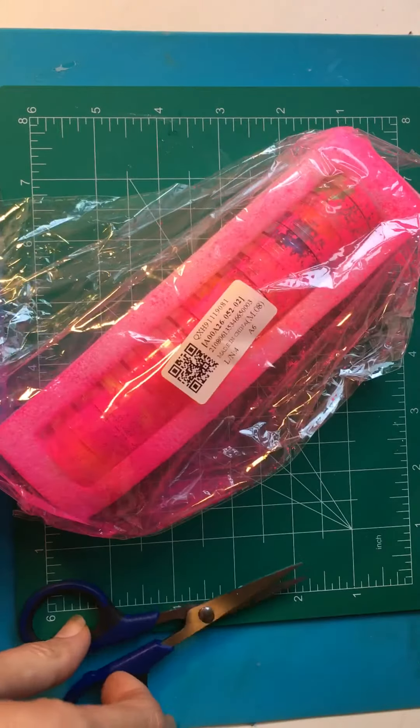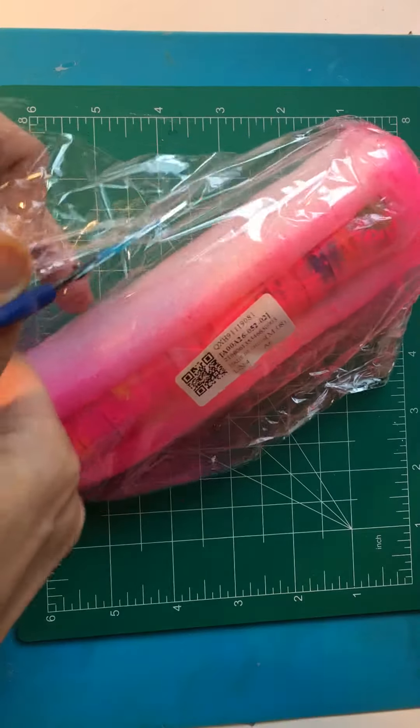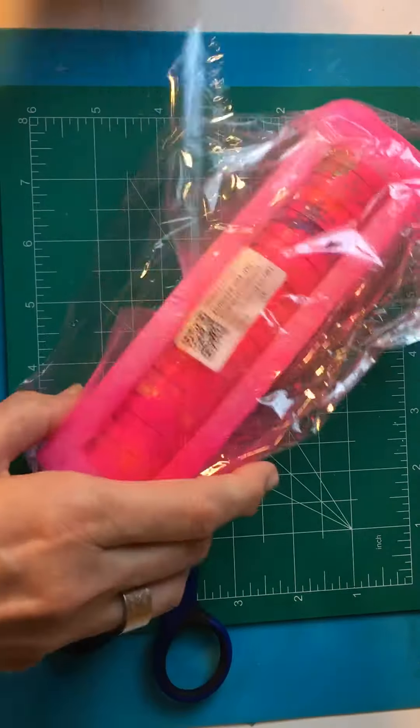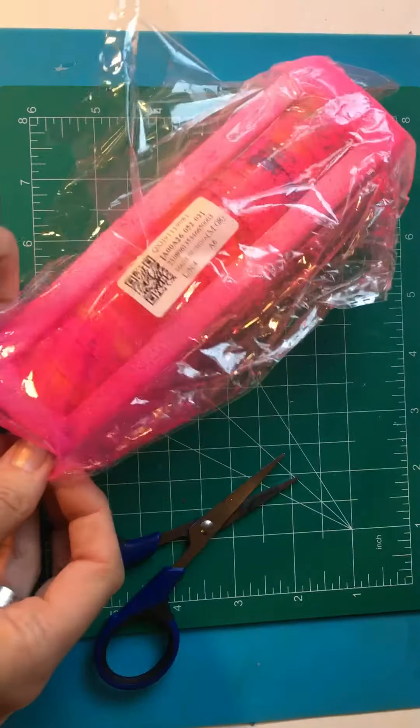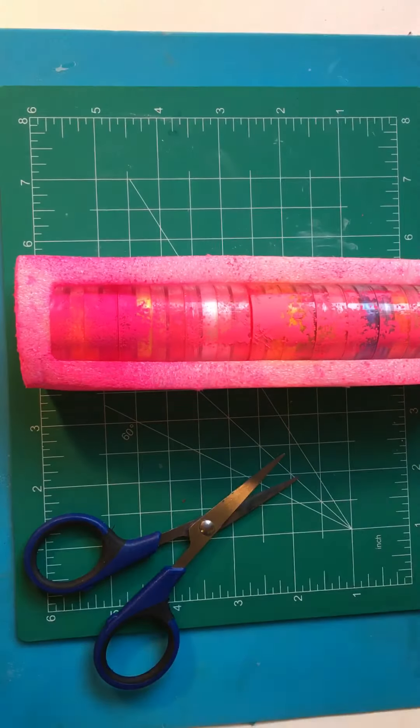Oh, look at this mess. Not that I am grateful that I finally made it here, but seriously. Sorry for all the noise. This is not good.